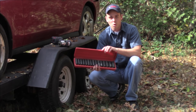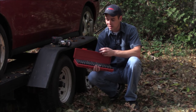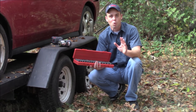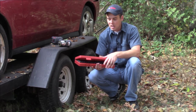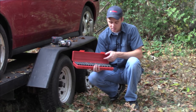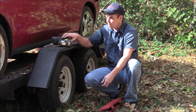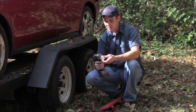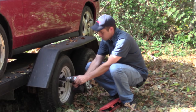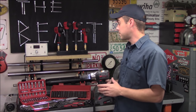My number one favorite Tekton tool would be their impact sockets. I keep this particular set with me at all times in the vehicle — it's their metric deep well version without skipping any sizes, model 4883. It comes with a blow mold carrying case, doesn't waste any space, and has a range of 10 millimeters up to 24 millimeters. If I need to change a trailer tire on the side of the road, I can pop it on the cordless impact wrench and do so very easily.